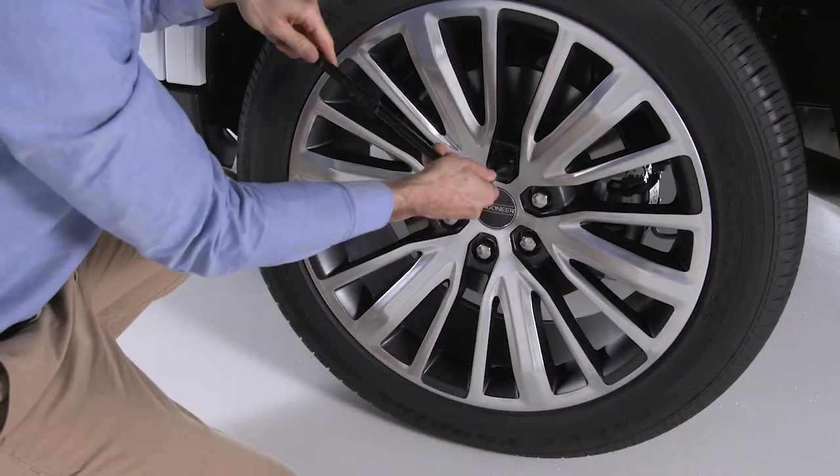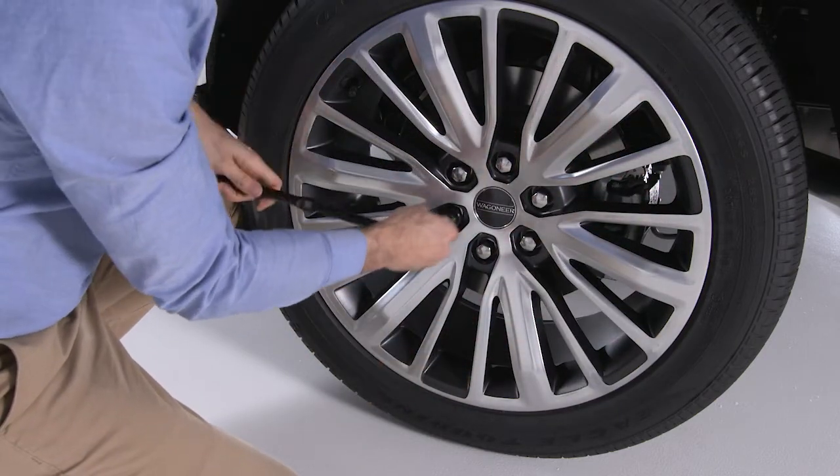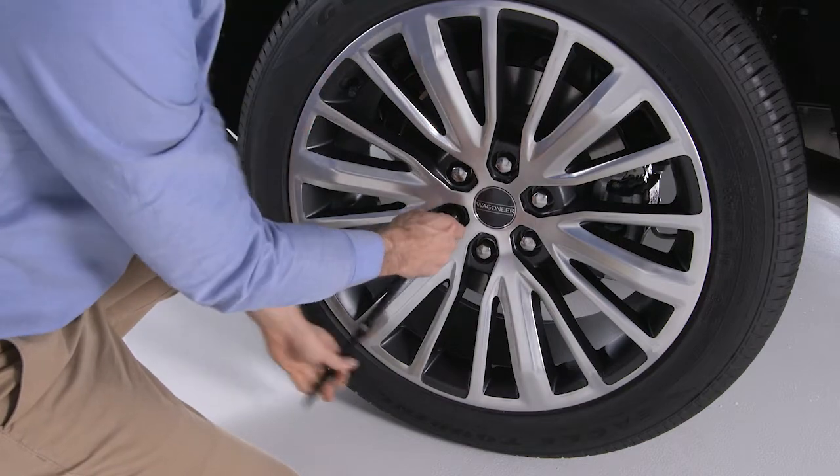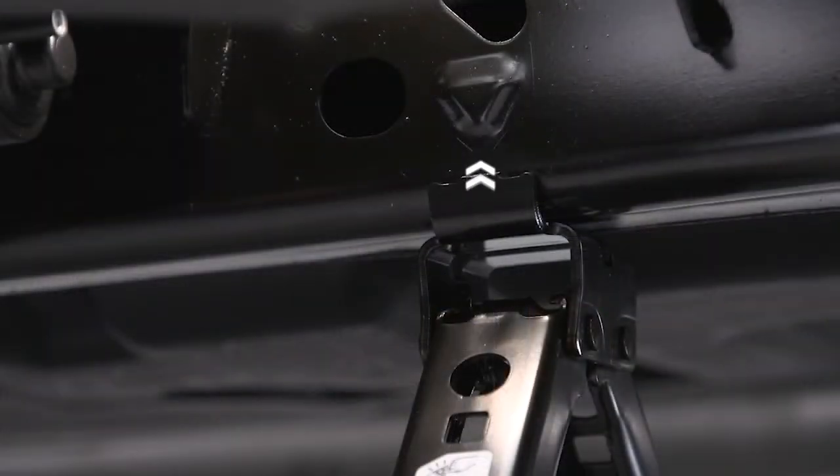Now go to the damaged tire and use the lug wrench to loosen, but do not remove, the lug nuts — one turn counterclockwise with the wheels still on the ground. Triangular symbols on the chassis indicate the front and rear jacking locations.